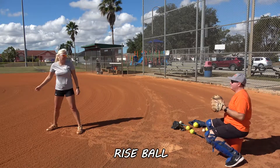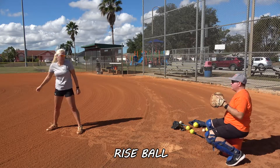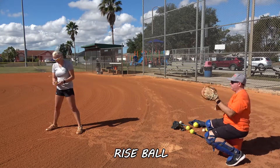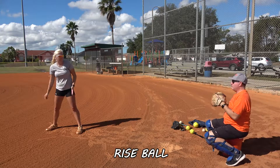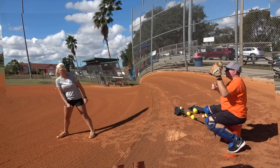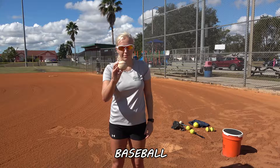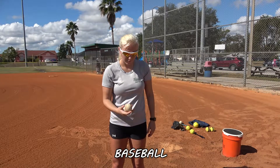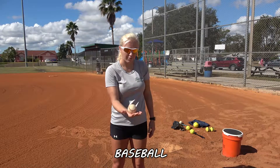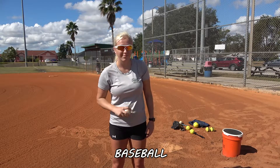So here we go. This is part of our progression — we work from the smallest ball, spinners, and now we're on to the baseball. Again, we're trying to feel our grip and get our fingertips spinning the ball.